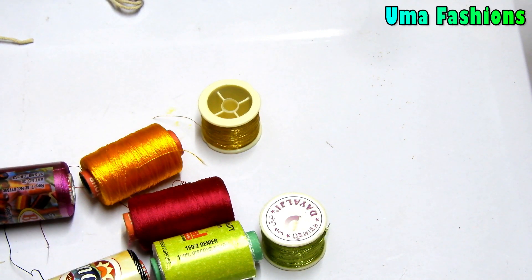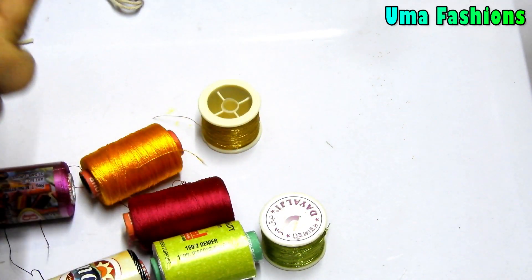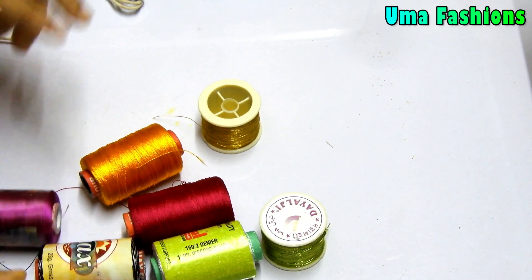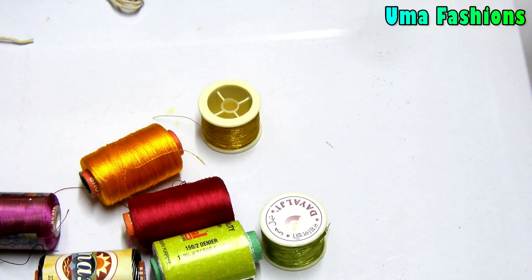Hi everyone, welcome to Uma Fashions. Here previously I have shown you what kind of needles we are using in the RE work. Here I am showing you some different threads which we are using in the RE work. This is absolutely for the beginners.